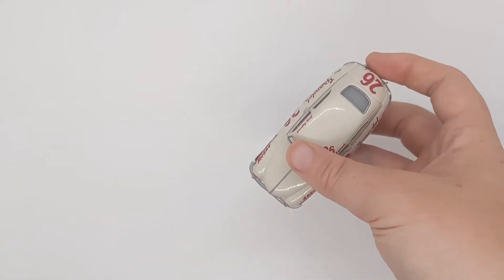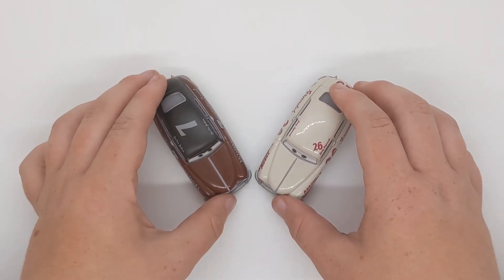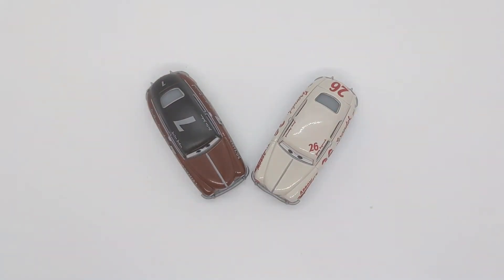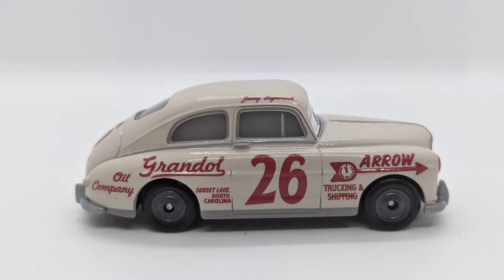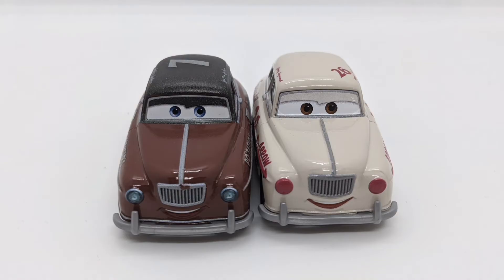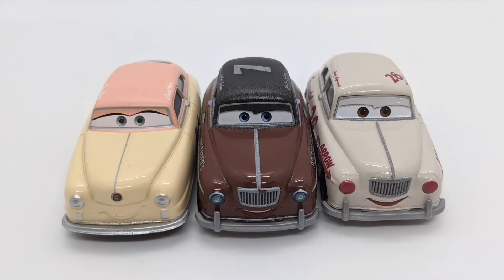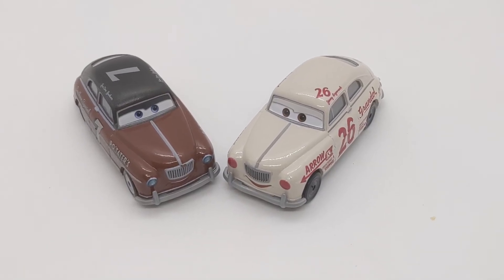That is all for the review of Jimmy Lugwrench. I'm going to take some photos for you and then I'll be right back with the outro.